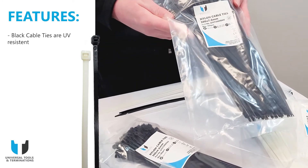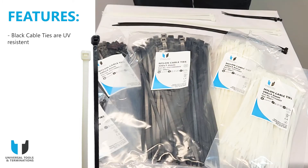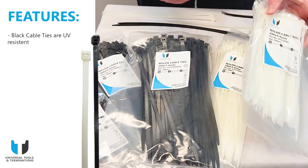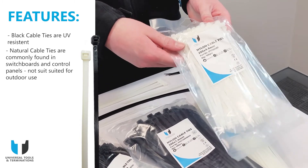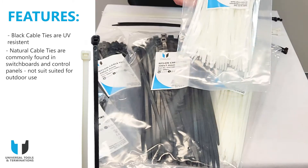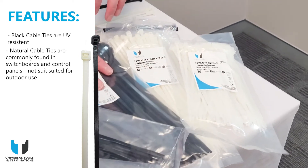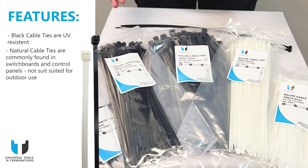This makes them ideal for outdoor applications such as cable trays. The natural cable ties are generally cheaper and are commonly found in switchboards and control panels. These are not as weather resistant, meaning they're more suited for applications indoors.